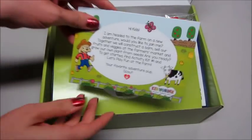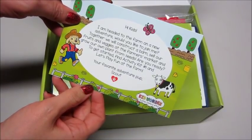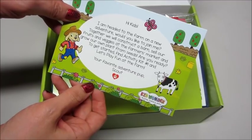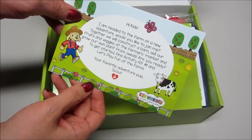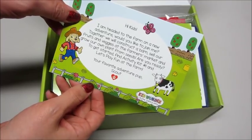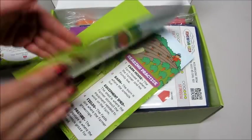Right on top we have a little card. It says: 'Hi kids, I'm headed to the farm on a new adventure — would you like to join me? Together we will construct a barn, sell our fruits and vegetables at the farmers market, and grow our own plant from seeds. Are you ready to get started? Find activity kit number one and let's play fun on the farm!' That's really cute, and we also have a booklet.